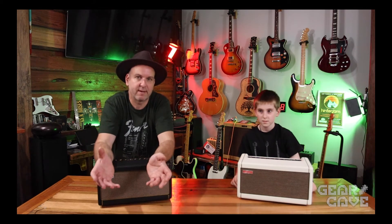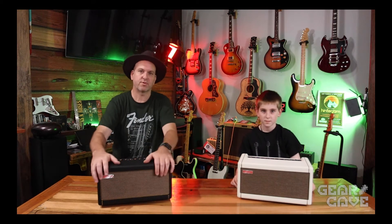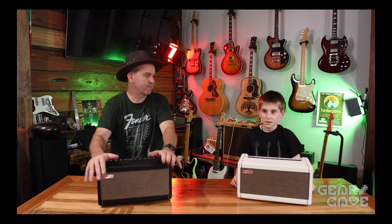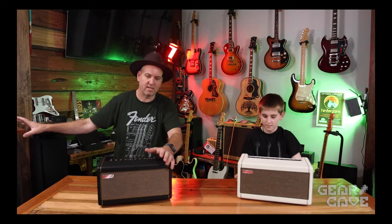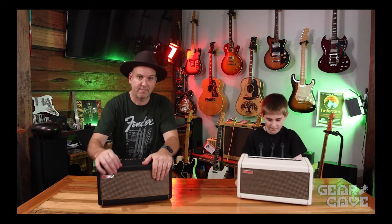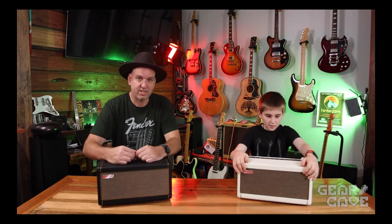The great thing about these little amps is that they're not just a guitar amp — you can stream your music to them. They can be your little living area speaker, so instead of having a little old-school radio in there, you've got a Spark amp streaming to your iPhone all day long.